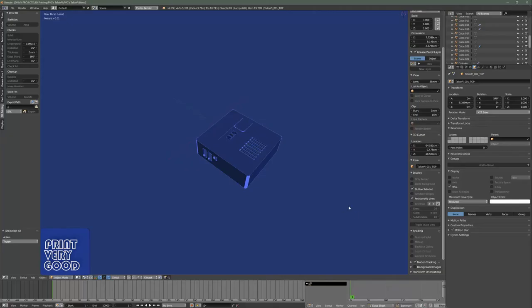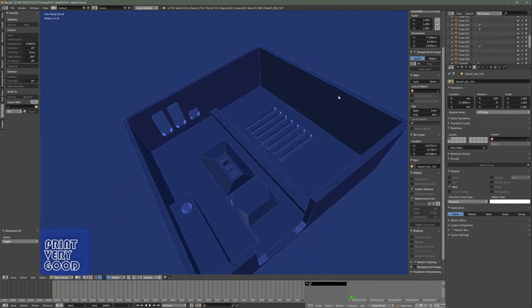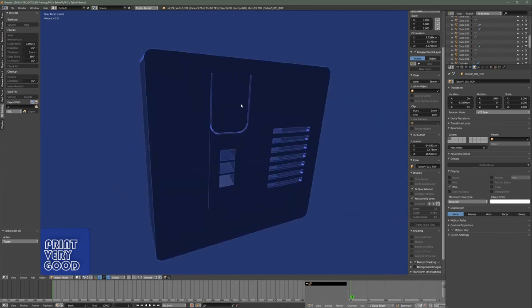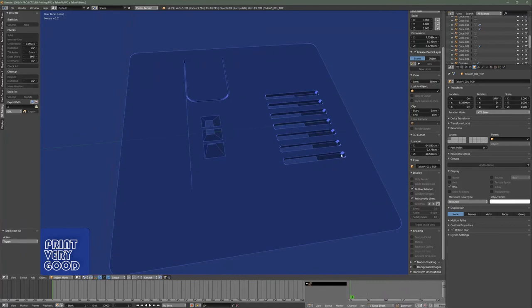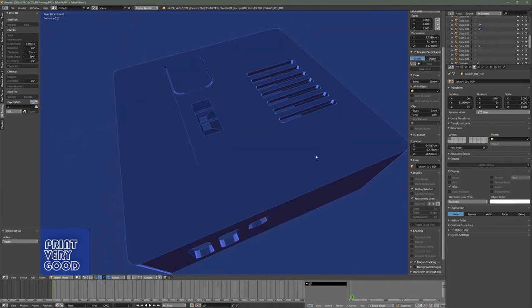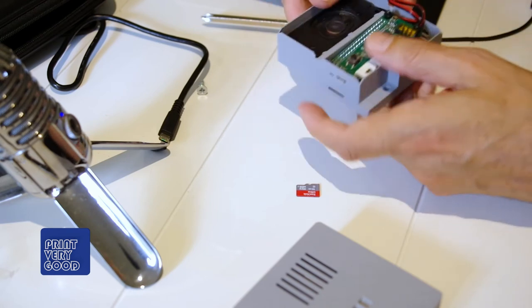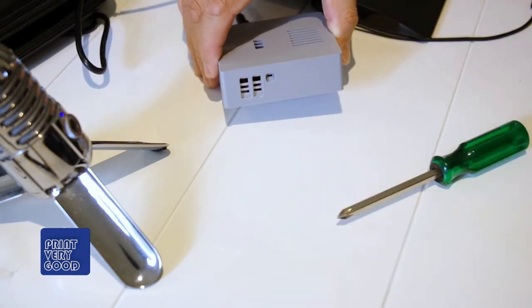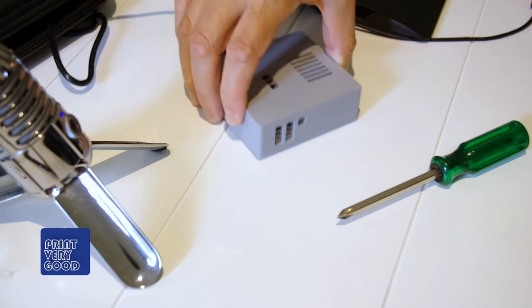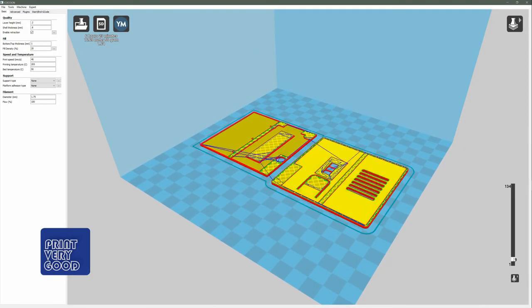I had free rein to design the case however I liked, but when you break it down, there are quite a few limitations I ended up imposing on myself. I had to come up with a way of pressing the onboard button without requiring additional pieces or parts, a simple way of displaying the onboard notification LEDs on the outside of the case, tight-fit openings for the microSD card and USB power outlet, an opening for the onboard microphone, a way of seeing the boot LED on the circuit board, some cooling slots, a compact and press-fit assembly, and the ability to be printed easily without the need for any supports.